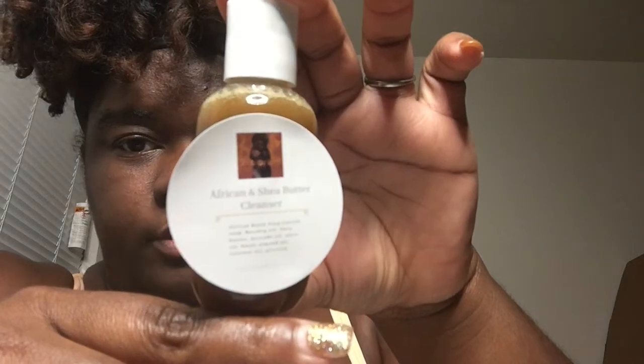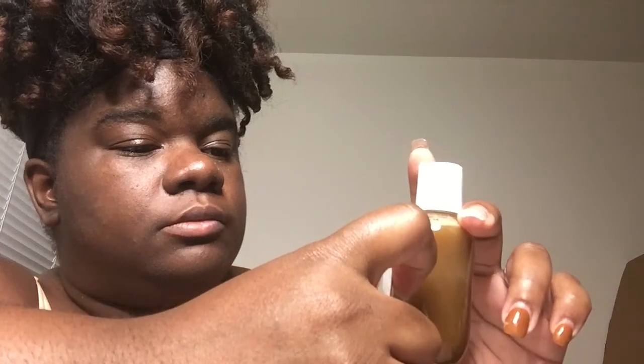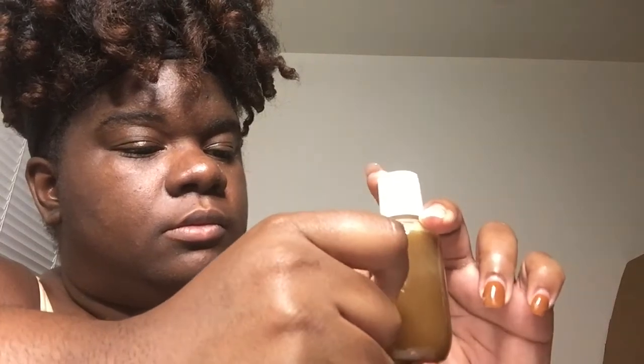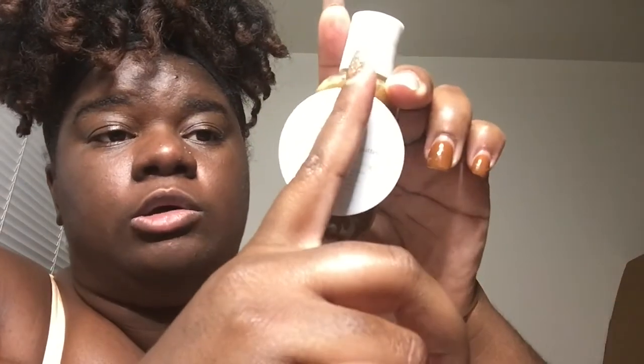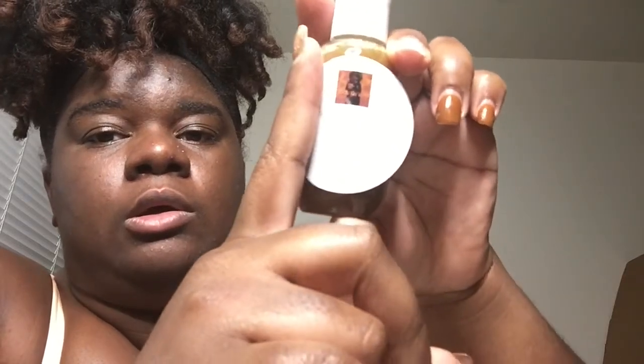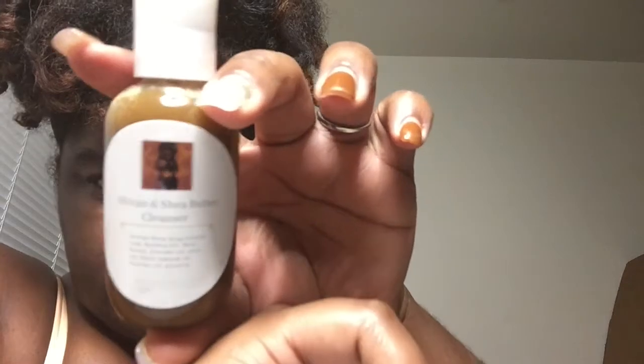It's a bit difficult but you want to place this right in the middle like that. Make sure it's not too far outside. You want to start from the middle and then work your way out so it gives you a clean, cut label.